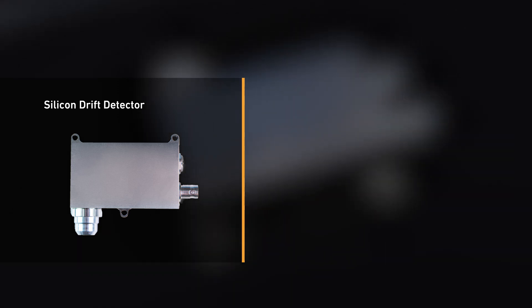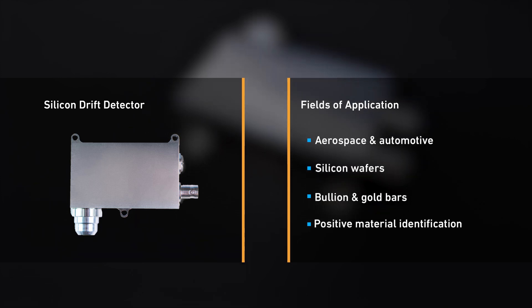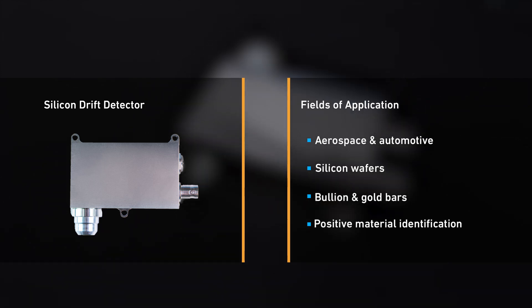Typical fields of application include zinc-nickel plating in aerospace and automotive industries, nickel-vanadium in silicon wafer manufacture, precious metals such as bullion bars and coins, and positive material identification (PMI) in metal stockholders.